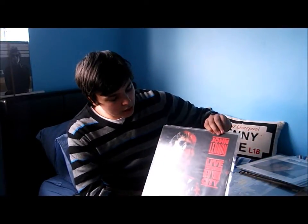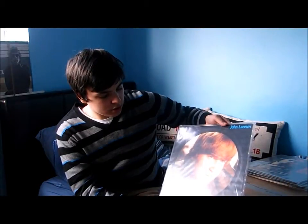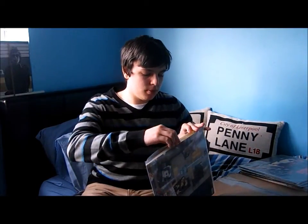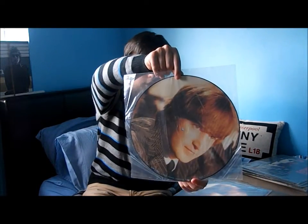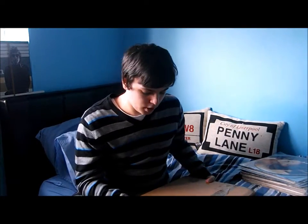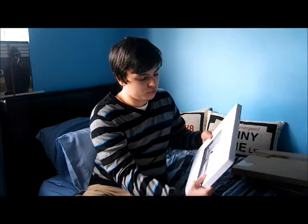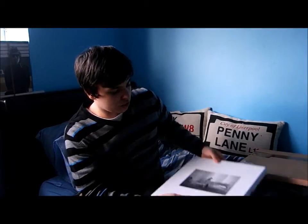'John Lennon Live in New York City', and this is a limited edition picture vinyl — we've got John there and John and Yoko there. The last one — I only got this yesterday, I just showed it in my vinyl update video — the 40th anniversary 'Imagine' box set, which is really cool.